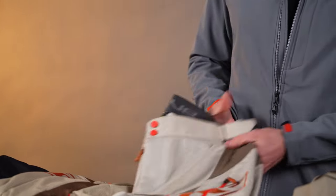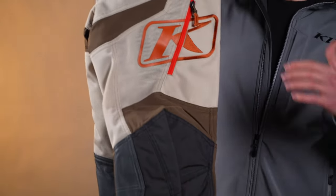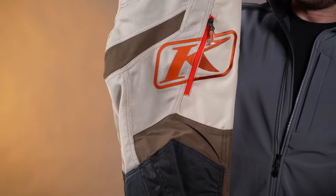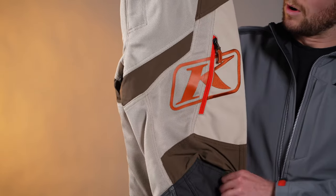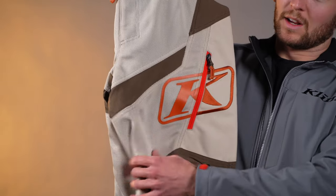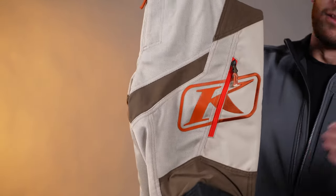Same thing with the pants. This mesh here is actually from the street side of things — from that line of our motorcycle products, the Induction series, Induction and Induction Pro. So it's literally street-ready mesh right here in the body. Really durable, flows a ton of air — really solid pants. These are my go-to summer trail riding pants, I'm a big fan. We've got two pockets total, one pocket on each side. Really, really solid pants.